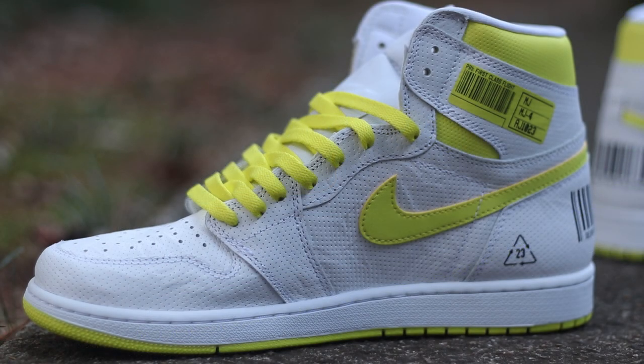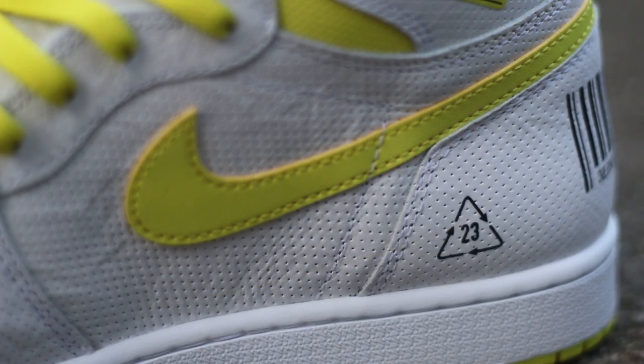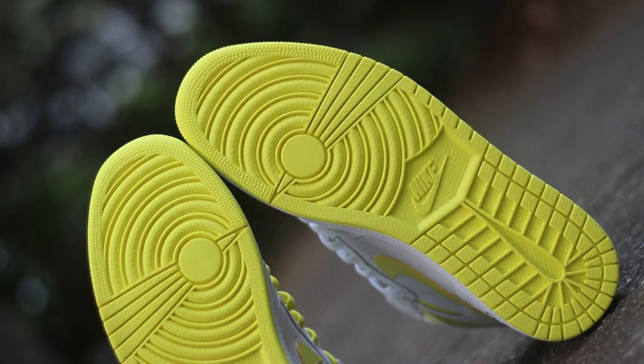One thing that didn't really stand out to me until I had these things in hand: the lateral portion of the sneaker features an all-white swoosh which has a yellow outline to it, while the medial side features an all-yellow swoosh. I definitely dig the yellow swoosh a lot more on the medial side because it pops a little bit more — which is something this sneaker is drastically missing. I do like the contrast on the back of the booty where the white lateral swoosh meets the yellow medial swoosh.